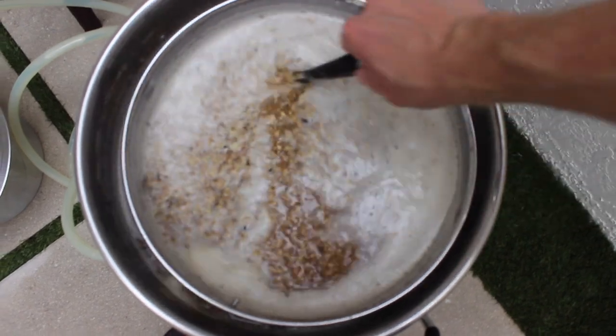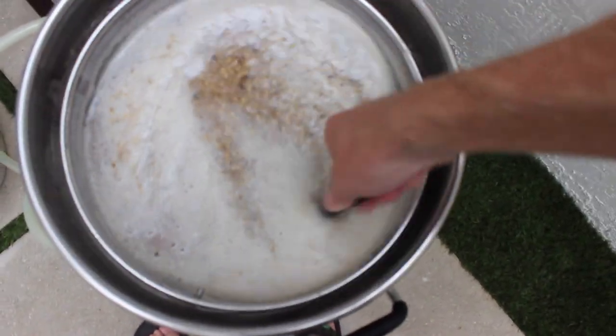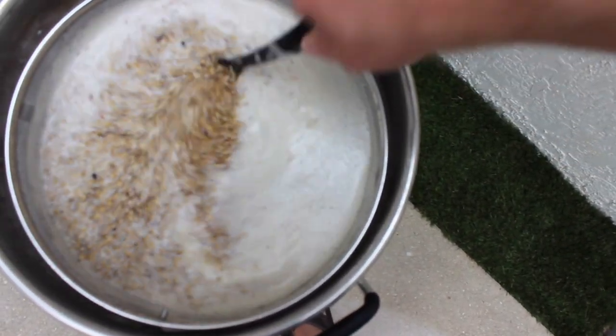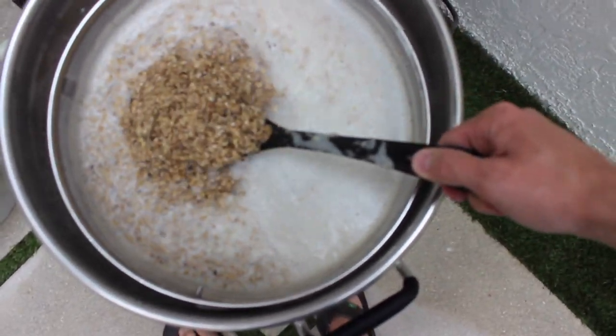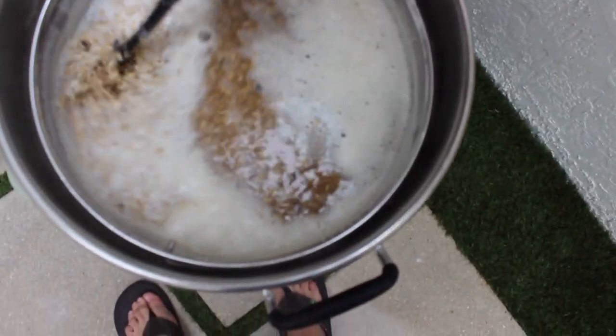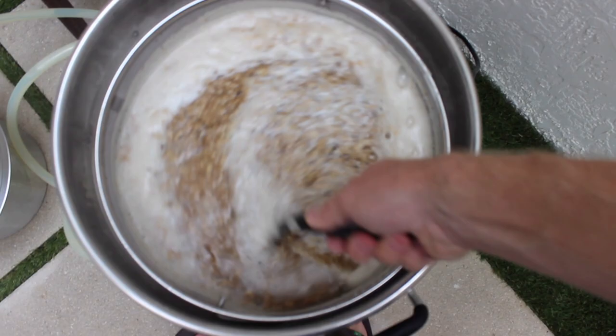All the grains are in. This is the consistency I like for my mash — I like it to be real liquidy, not too thick. I don't know if there's scientific proof for one consistency or another, but I feel this is the best way to extract a lot of those sugars and have fewer clumps. But it's totally preference.